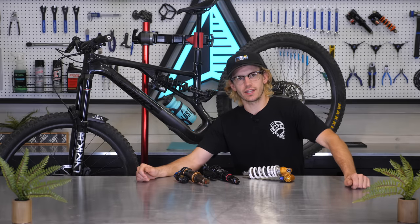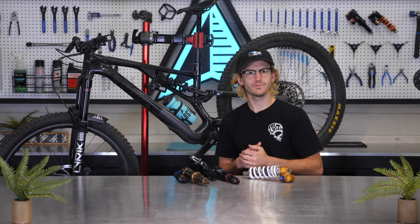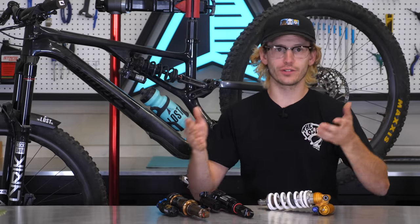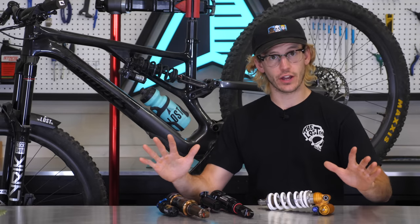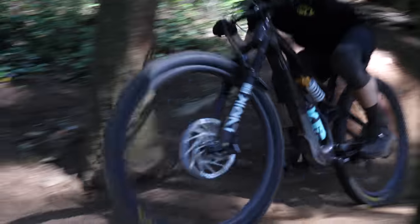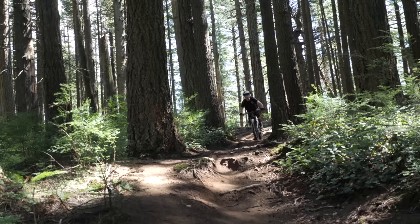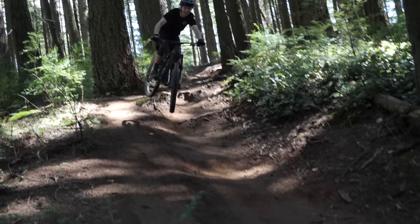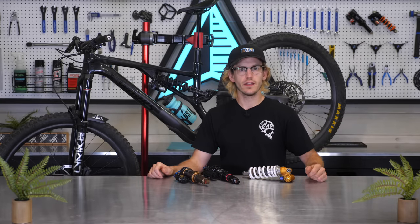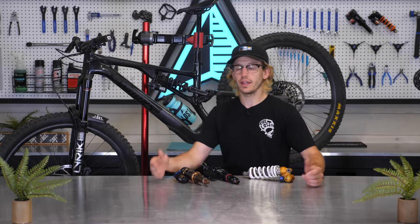Now that you understand how I chose the shocks, let's talk about how they feel. I'll talk about how the coil shocks felt first, then circle back to the air shocks to compare everything at the end. I felt all the same general positive characteristics you'd feel on any bike when using a coil shock: awesome traction on climbs and descents, a very active shock feeling creating a super smooth and supple ride, and the linear spring rate made the bike feel like it had more travel. What I'm really feeling for are any potential negative characteristics specific to frame design.